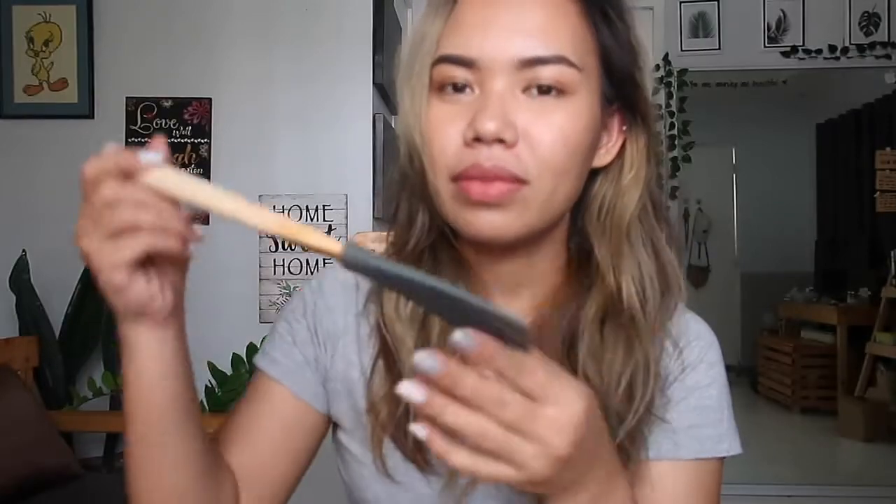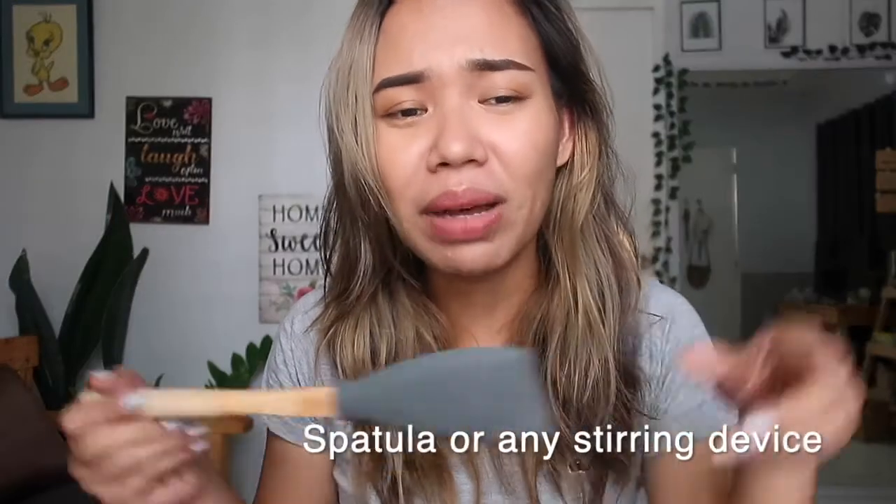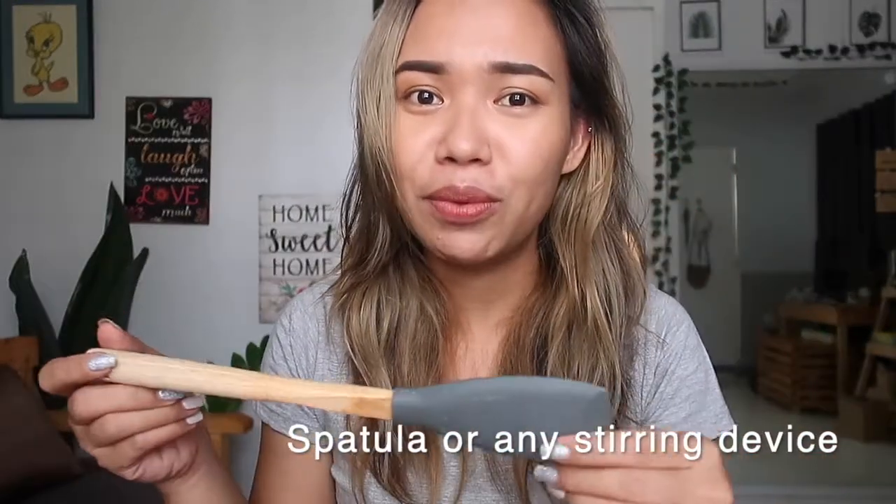Next, you need a spatula. I use one with a silicone head and wooden handle, but actually any stirring device will do. It just so happened that when I was shopping for candle supplies, I saw this one and thought it was cute. But a normal stirring device or even a kitchen spoon will work fine. This is just for stirring the wax while melting it, or when you're mixing in your fragrance oil.